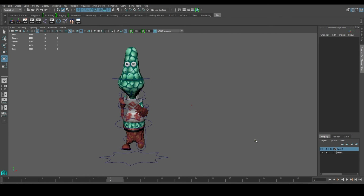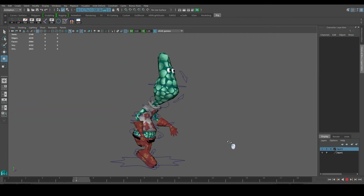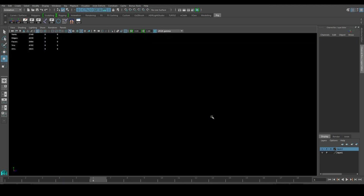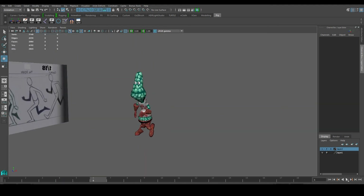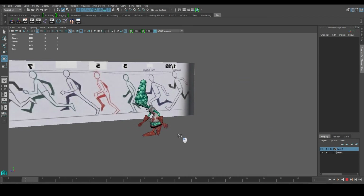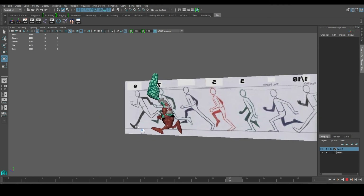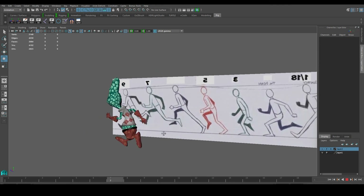All right, let's see how that looks. I'll probably want to turn off the curves and see it from an angle. There we go — we have our run cycle going on. This will be the last part of this four-part series for Maya for Beginners. The next part will have more in-depth tutorials for the different modules in Maya — modeling, texturing, animation, and so on — so stay tuned for the other tutorials.